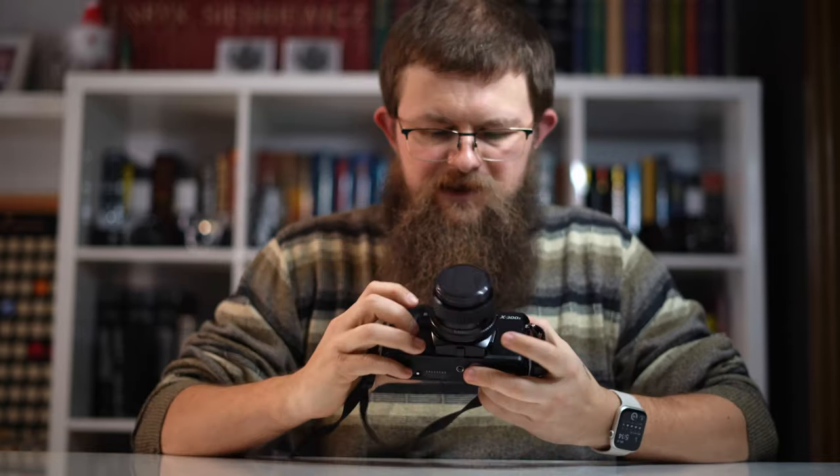Hello my friends, in today's video on Gray-nificent I will be talking about how to use the Minolta X300S film camera. So without further ado, let's get to it.